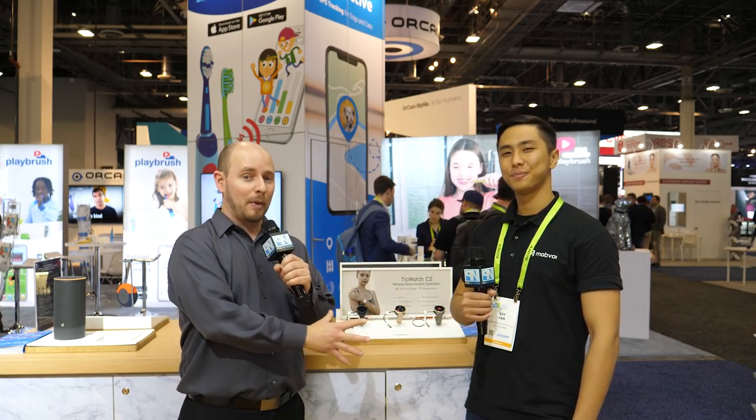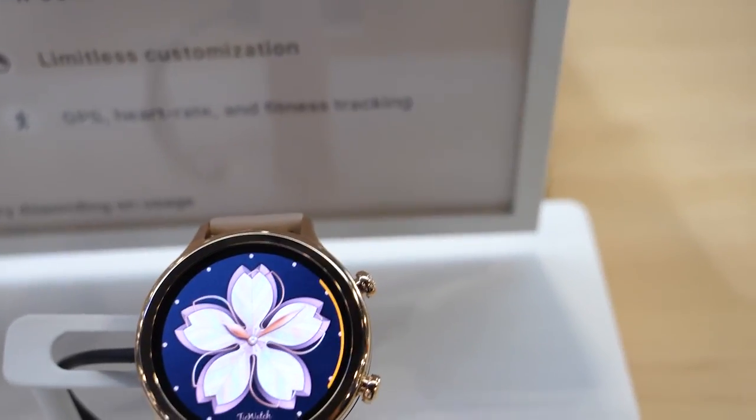I'm standing next to Roy here with Mobvoi, who has a new watch to show us. I'm doing great and very excited to have you guys here with us at CES 2019. So let's jump straight into the TicWatch. Absolutely, let's do this.